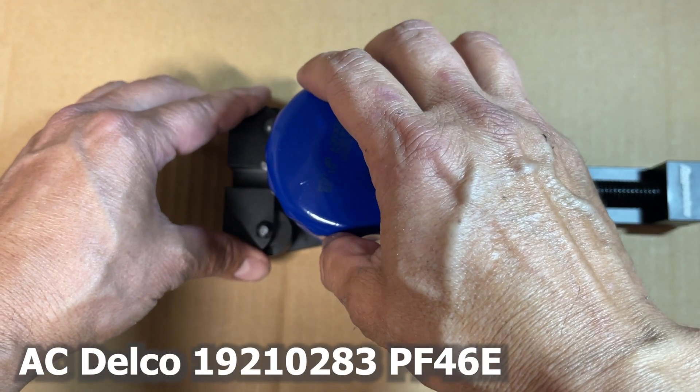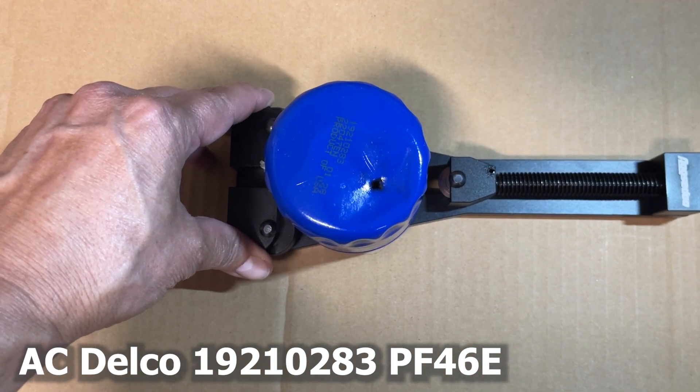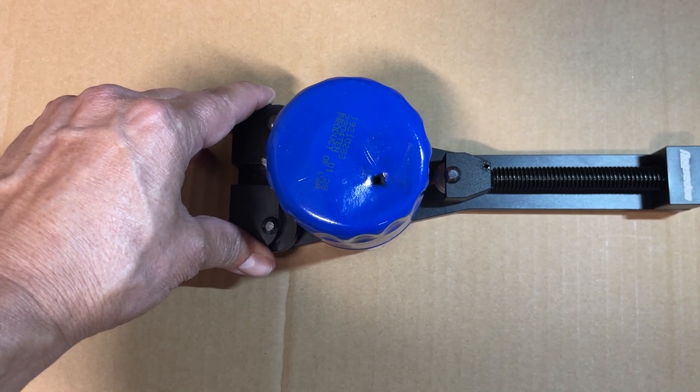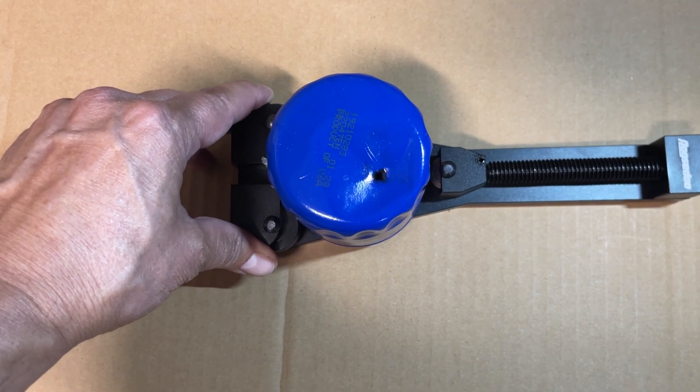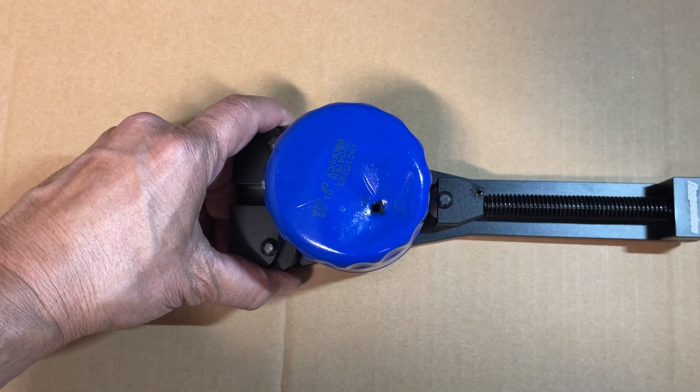This is the first oil filter to come out of my 2002 Chevy Silverado 1500 5.3-liter V8 4x4 Z71 with 288,000 miles on it. We want to check the media to see how bad it is in there.